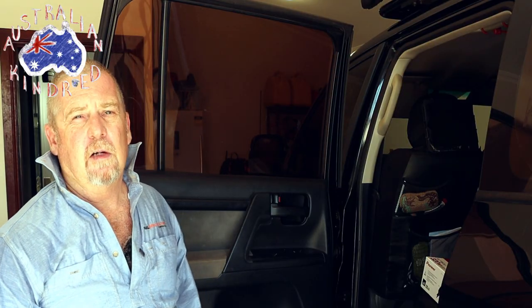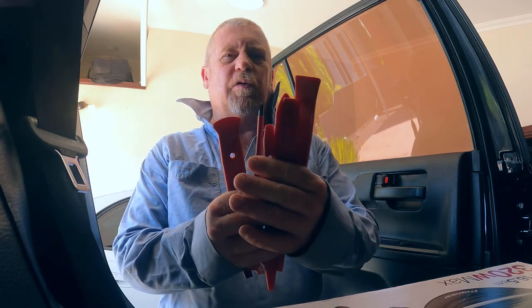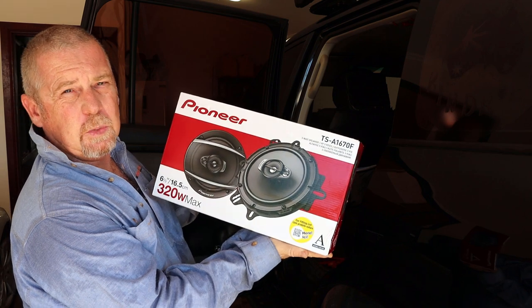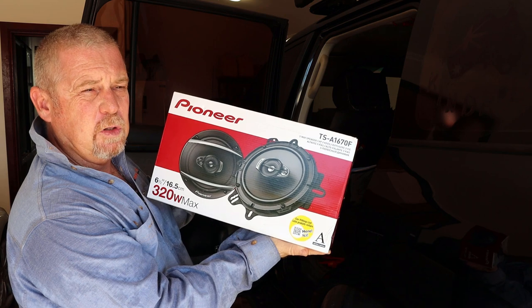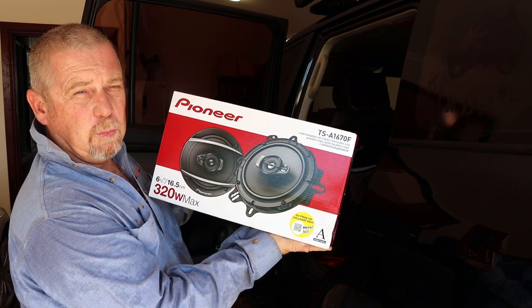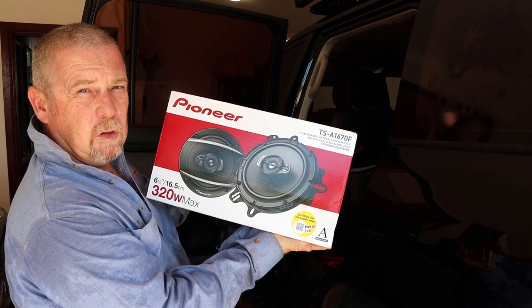Welcome back to the Australian Kindred Shed. Today we're going to be installing the rear door speakers into the Land Cruiser 200 series. This is where the speaker is in the rear door. We'll take off the door card. We've got our trim removal tools and our screwdriver. These are the Pioneer six and a half inch 320 watt speakers we're installing today. They come with the door spacers — I'll drop the link in the description below so you can find them if you want to order these ones yourselves.